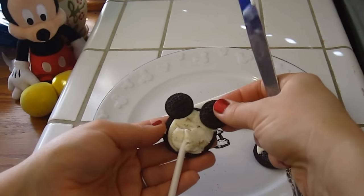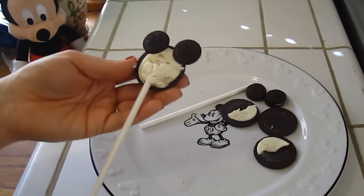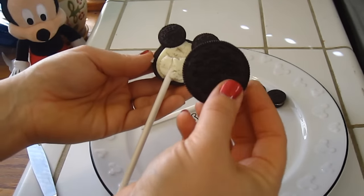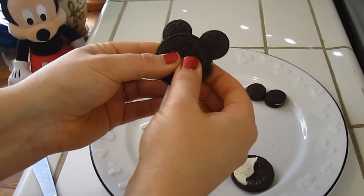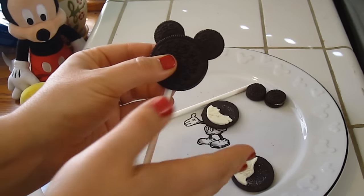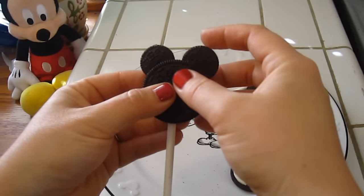Then take your other little Oreo and stick it in — so I think you see where we're going with this now. Then take the other half of your cookie and put it right there on the front, and it should stick to that icing you just put in there. You could also use any other type of icing for extra security — it is completely up to you.